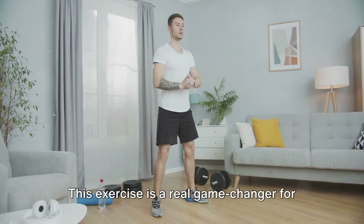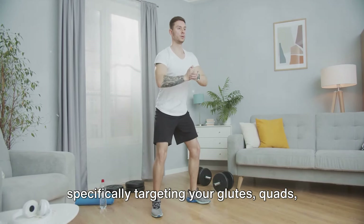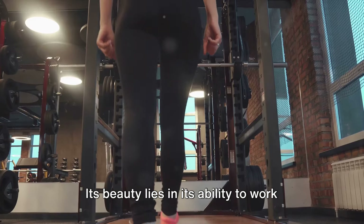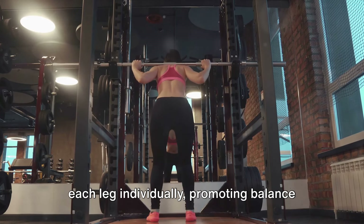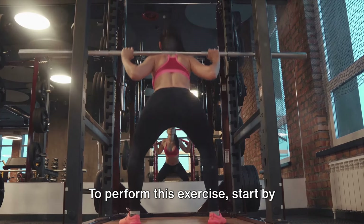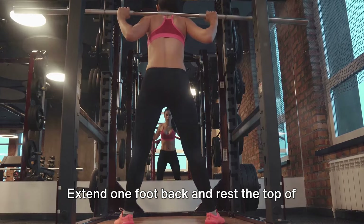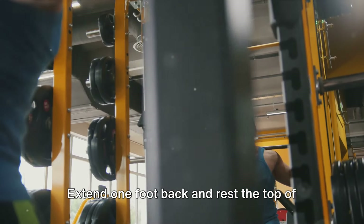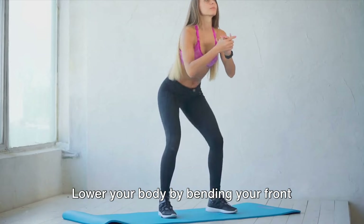Moving on, we have Bulgarian split squats — a real game changer for your lower body, specifically targeting your glutes, quads, and hamstrings. Its beauty lies in its ability to work each leg individually, promoting balance and strength symmetry. To perform this exercise, start by standing a couple of feet in front of a bench or step, extend one foot back, and rest the top of your foot on the bench.